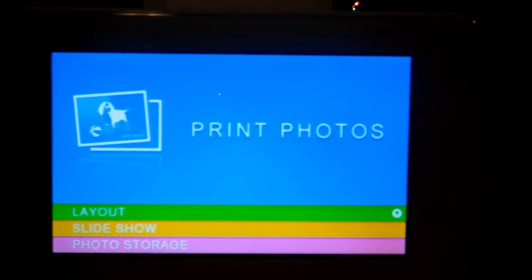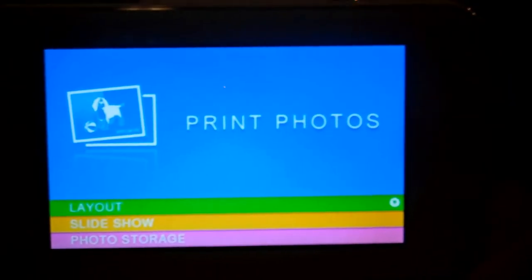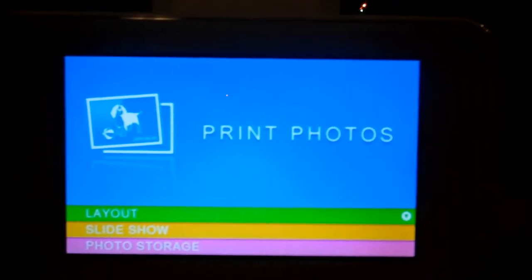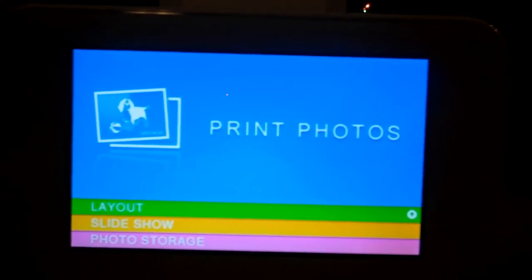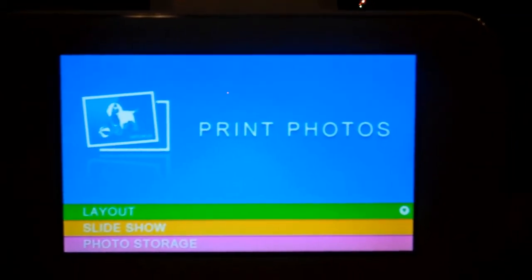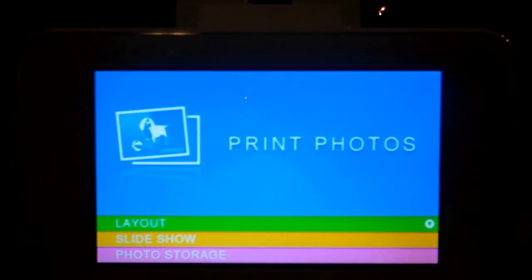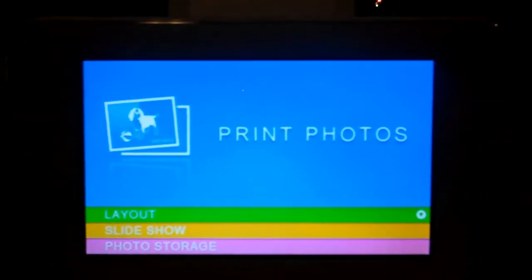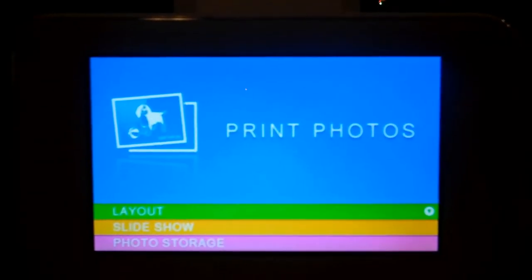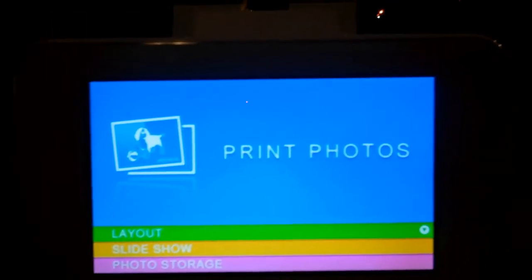Hi guys, it's Clueless Mama here and I'm going to talk to you tonight about the Epson Picture Mate Show. I've had an Epson Picture Mate in the past and after receiving this one I can tell you they have come a long way. This one is not only a way to print your pictures but it's also a digital photo frame, so you have a two-in-one, which is really nice.